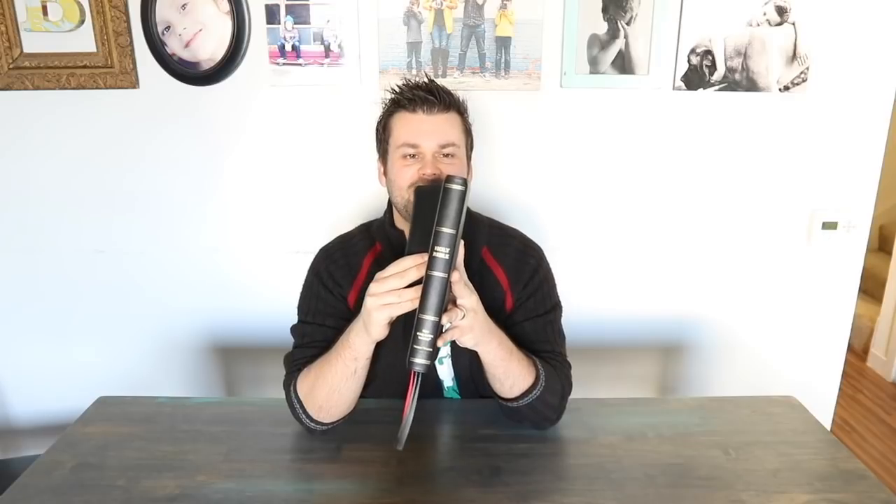I had some subscribers ask about this and my curiosity was piqued. I have this Thomas Nelson premier edition that just came in that I'm going to look at in this video, have some to compare it with, and just give you my thoughts. But just first off, the niceness of this for the price point is just outright shocking.